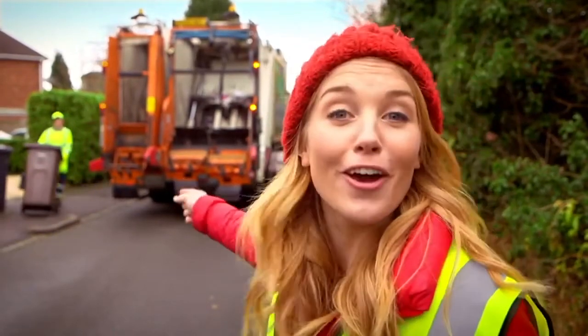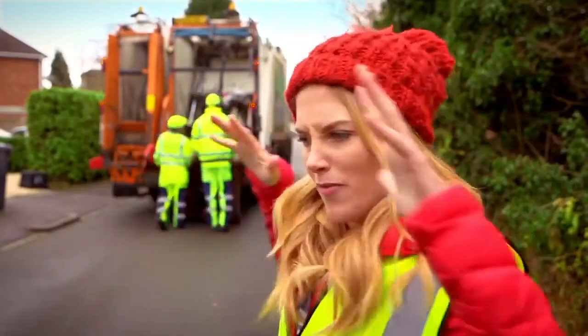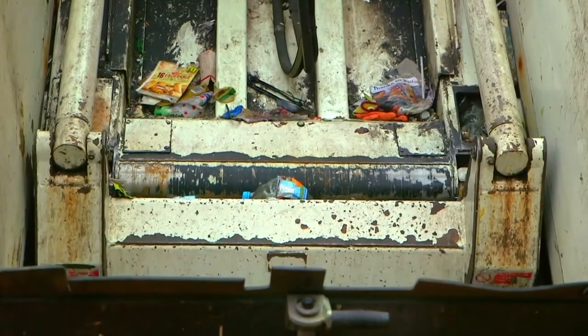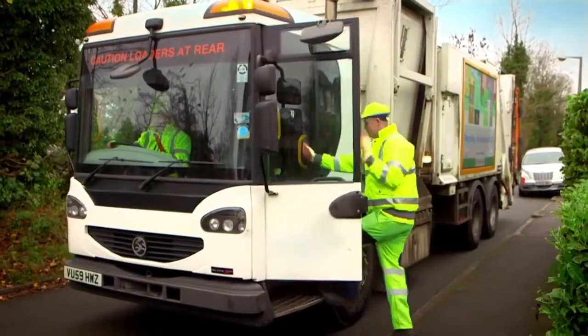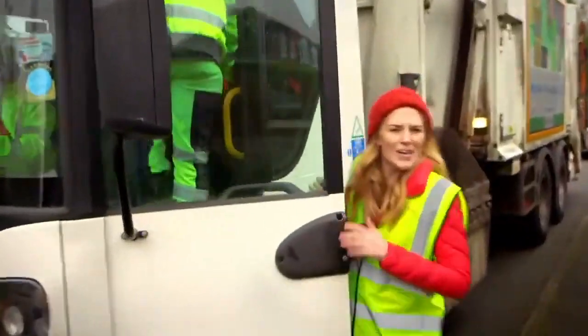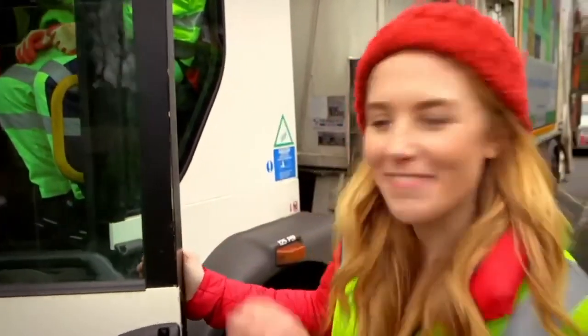And look, there go two more recycling bins. And remember, inside the lorry you have a big moving wall that is pushing the recycling together to save space. But once the rubbish is inside the lorry, do you know where it goes next? Well, follow me.